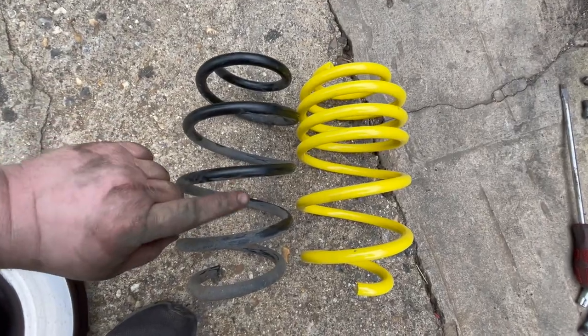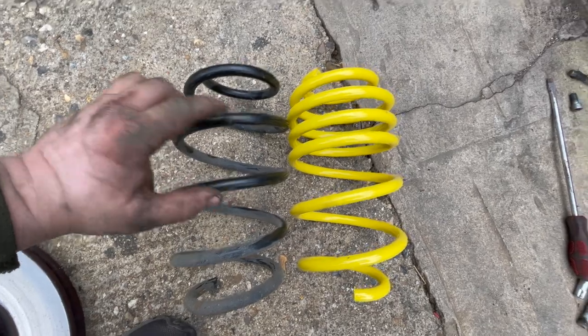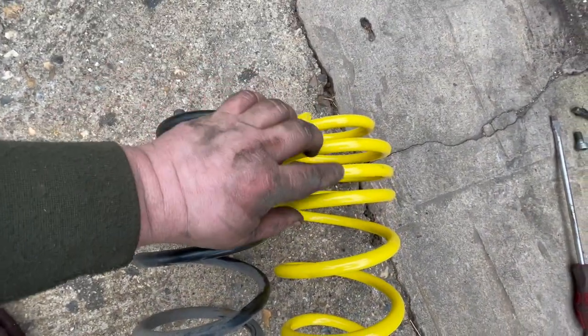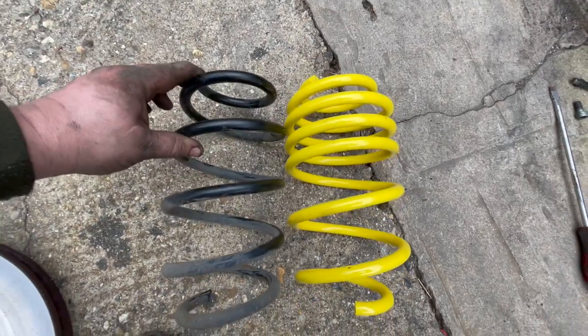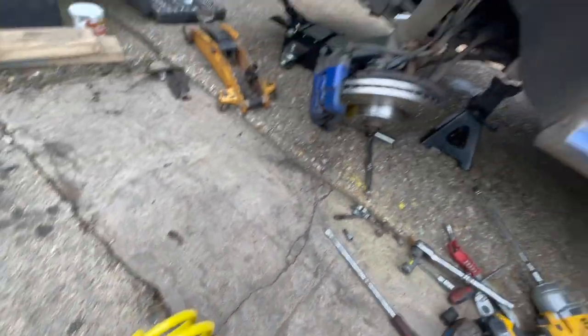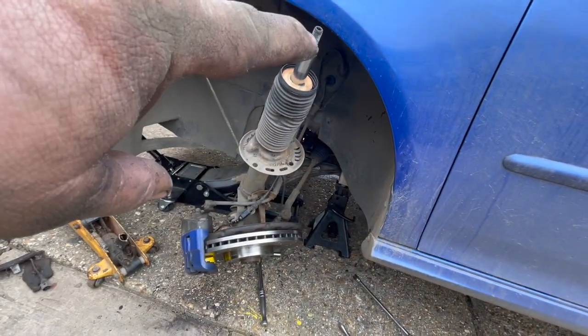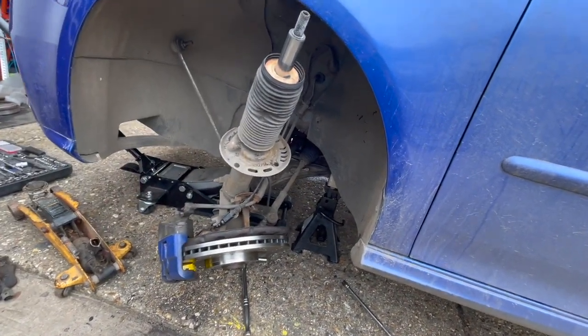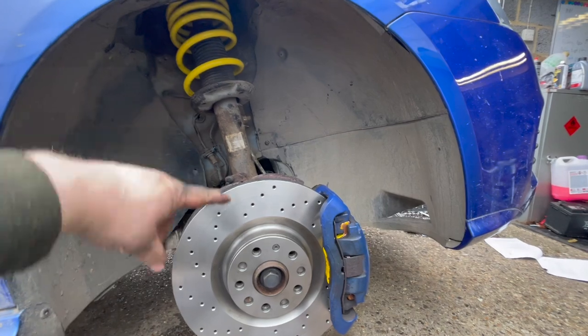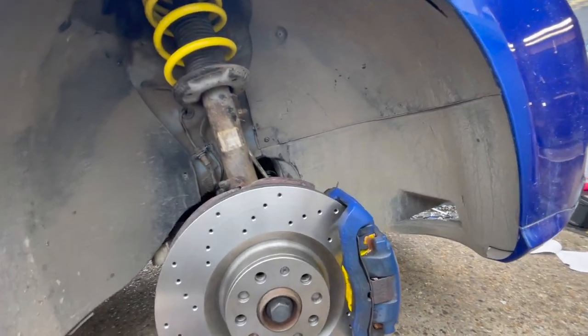Here's the original spring we took out and here's the Apex one. They seem similar in size, but the Apex ones have got tighter coils that should reduce the ride height and improve the handling a little bit. I'm going to get these on now — all I had to do was take the nut off the top of the drop link and it folds down. That side is done.